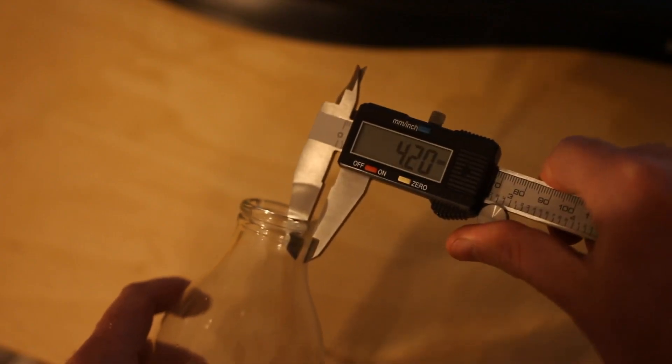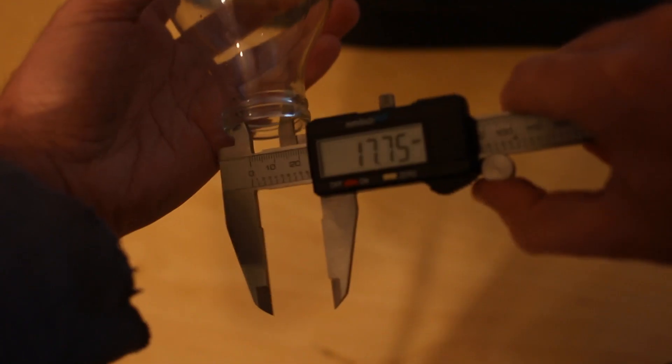Measure a milk bottle. Do that a whole bunch. Measure all the parts — outside and inside.